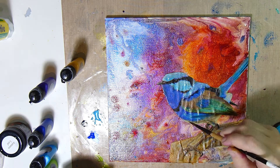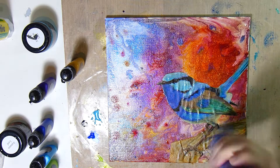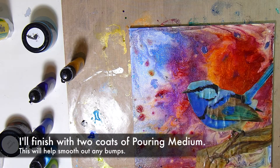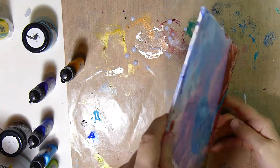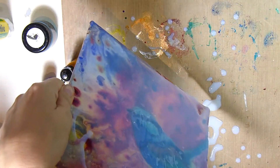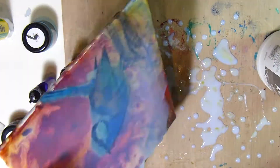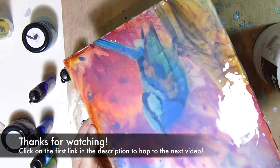As you can see, I've got quite a few bumps on that bird, so I decided to use pouring medium as my varnish — just putting a coat of the Liquitex pouring medium directly onto the canvas. I'll do two coats and that will make it nice and shiny and smooth. And that's it, so thanks for watching!